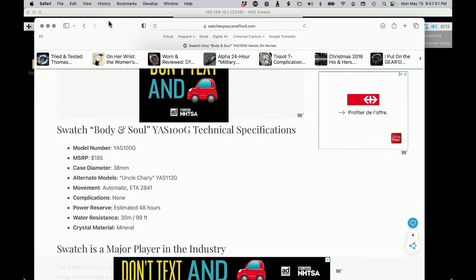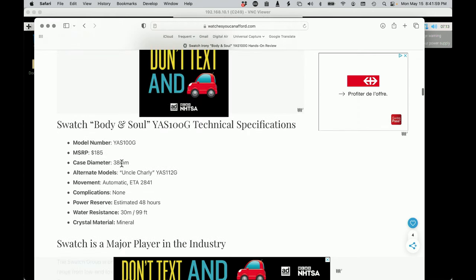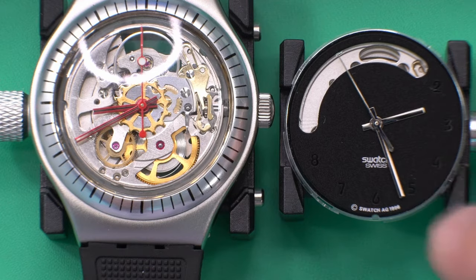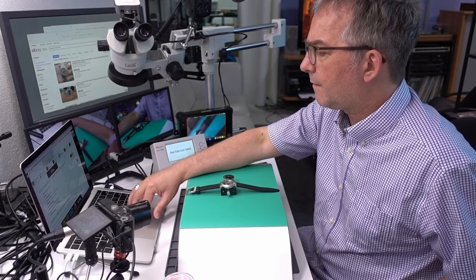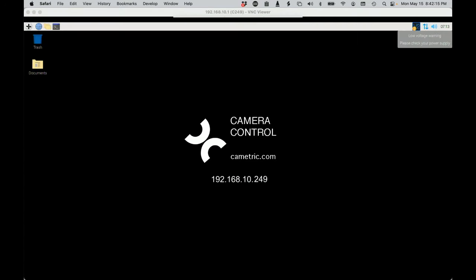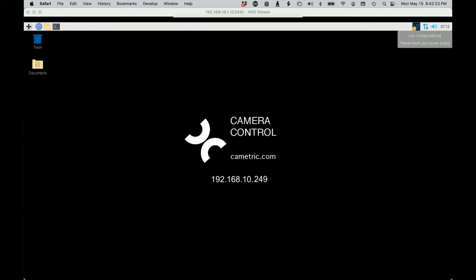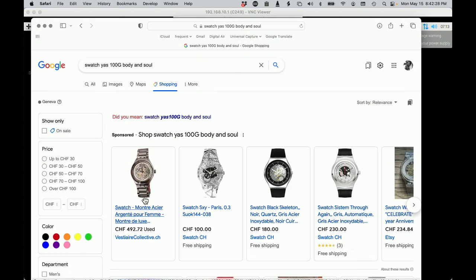I feel really lucky — the price of this was 185, or that was the price, I'm not sure if it's still available. I have a 2842 here to compare to, and I think that this might actually be a 2842, which I'll talk about in a second. On eBay they're selling for a couple hundred.